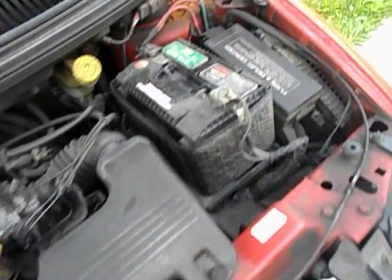Look at that battery right there. Washer fluid.